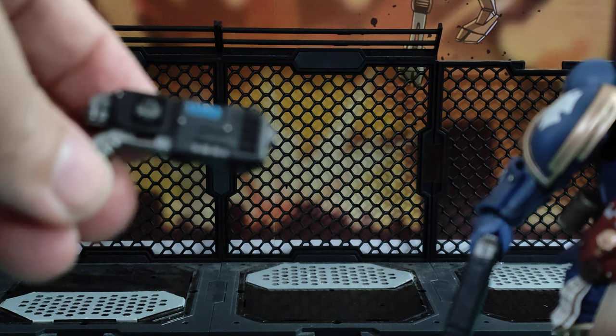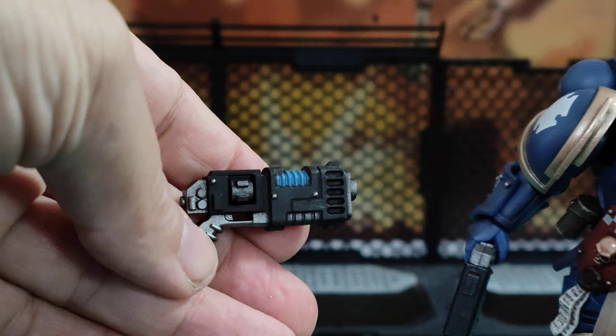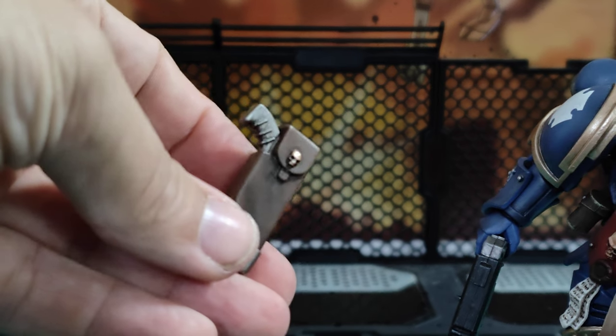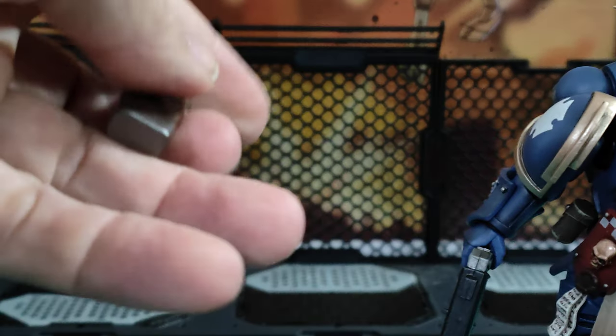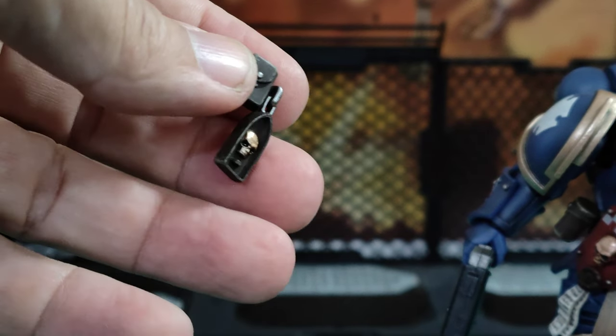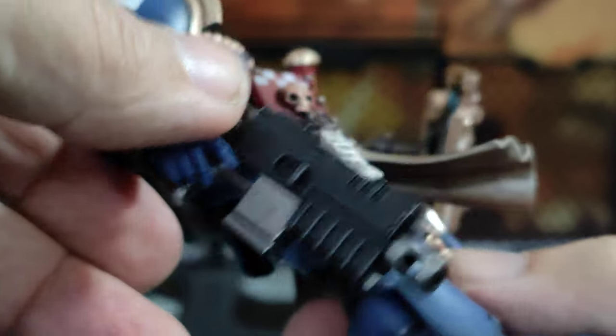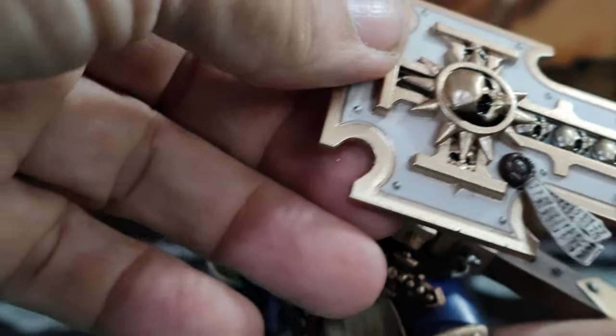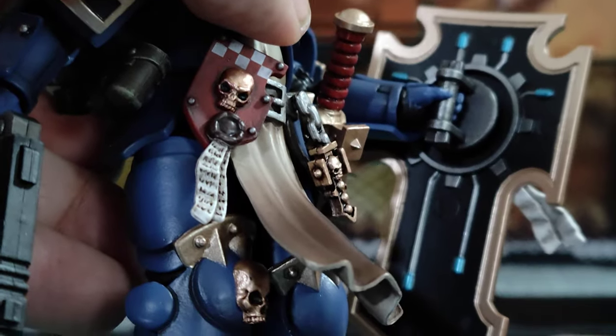He comes with this gun here — pretty nice. He comes with a holster with a gun holstered, and a holster with a gun un-holstered. He comes with this little seal here, which you can attach if you take the sword or something else off. He comes with this other gun — you can't take the clip out of that one. The purity seals on his belt can be taken off. Nice looking shield, which has got some simple colouring on the back. And like this rather ridiculously big but pretty cool sword.